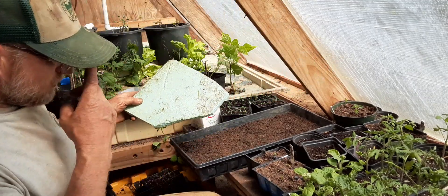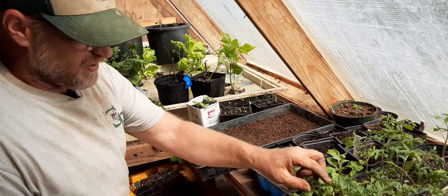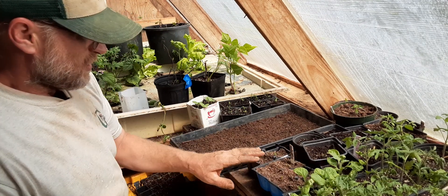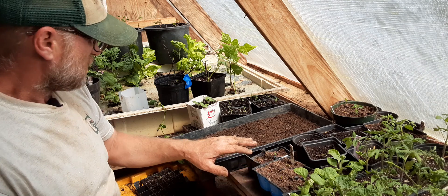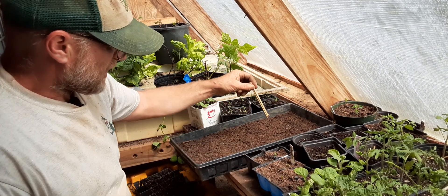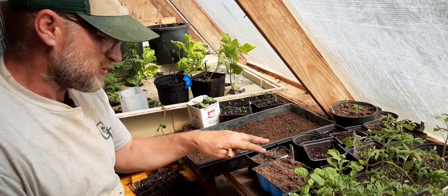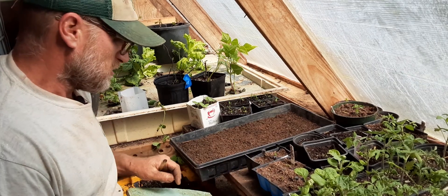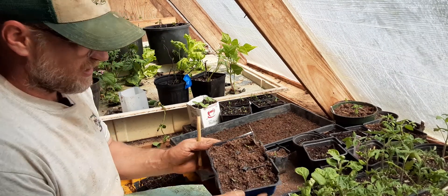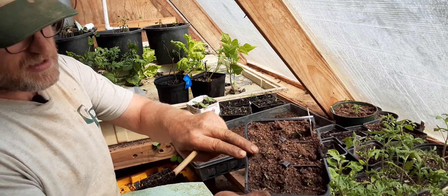I just want to make another quick video, part of the seed starting videos I'm doing. I just did one showing how I pricked these plants out of a bed like this once they just started coming out of the surface so they didn't get too leggy, and transplant them into their own areas like this and bury them right up to their first cotyledon leaves — those first leaves.